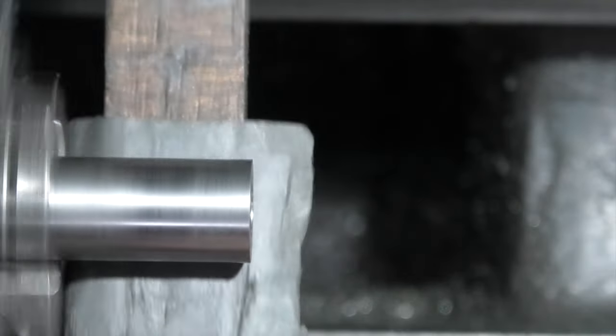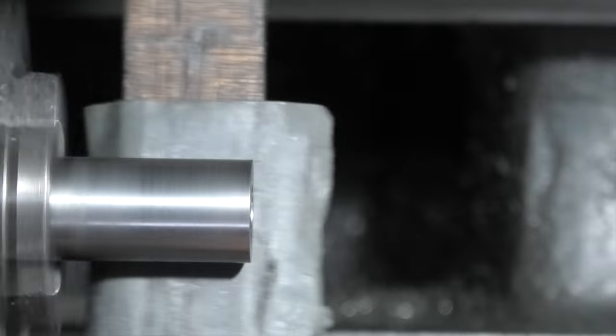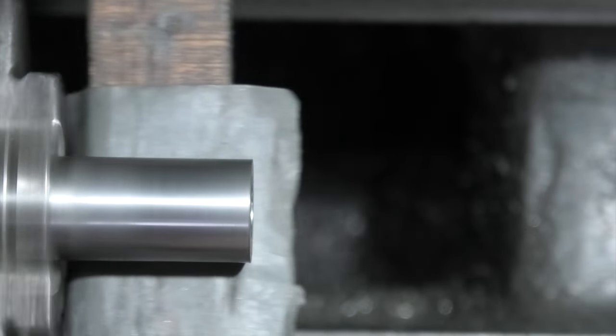The outside diameter is already at size, so I'll take this opportunity just to polish it with some emery.